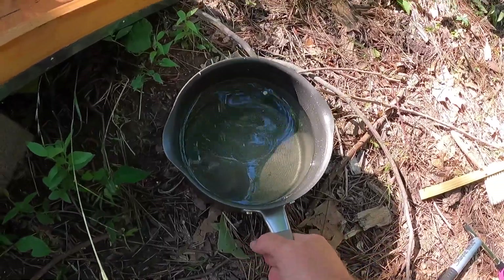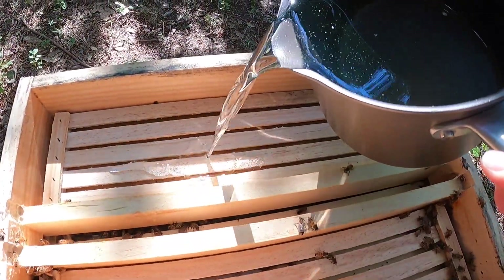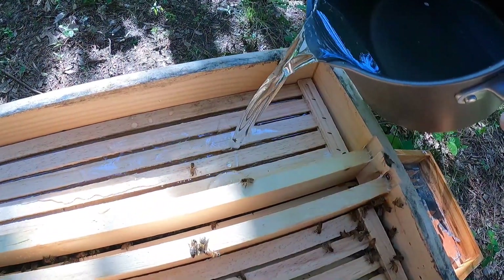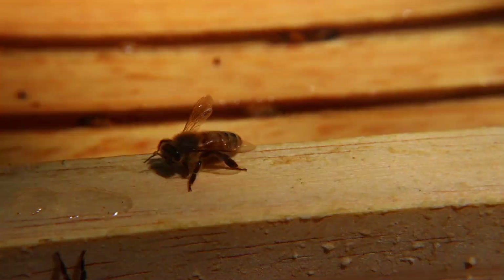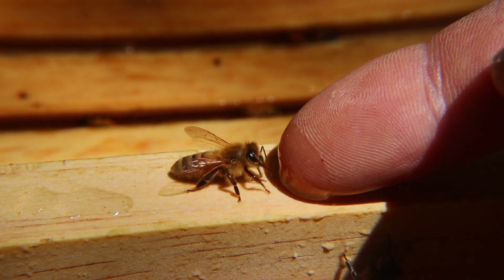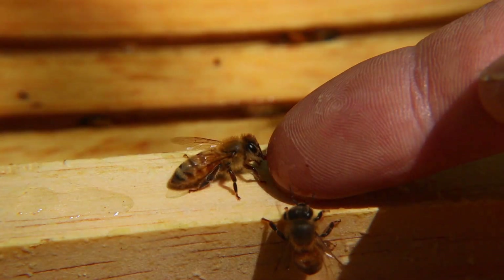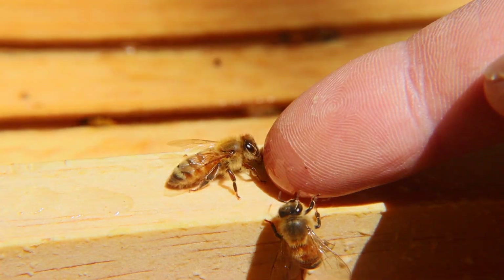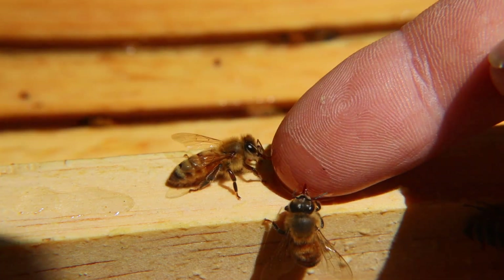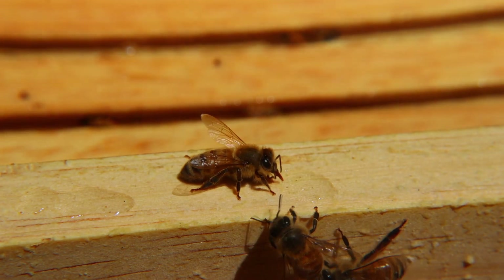This is what my ladies have been waiting for right here — they're like, to heck with everything else, give us our sugar syrup. Here you go. Well earned, ladies. Check that out guys — we're feeding our bees. We've literally got them licking the sugar syrup off my finger.